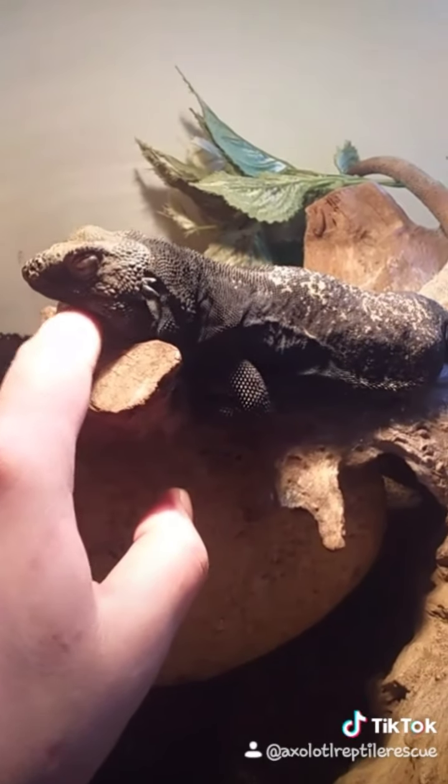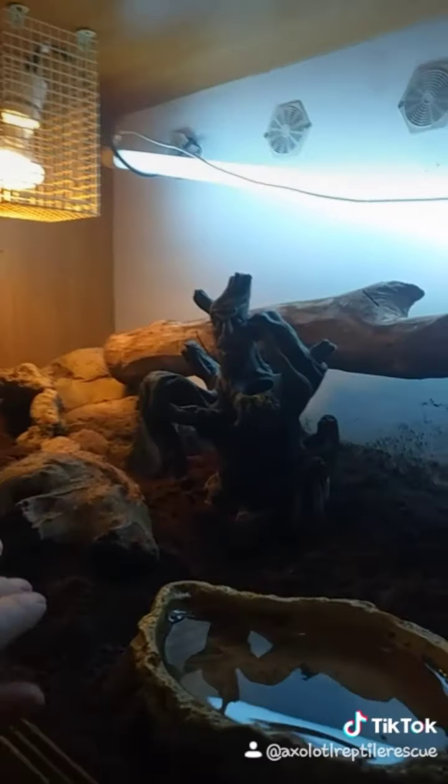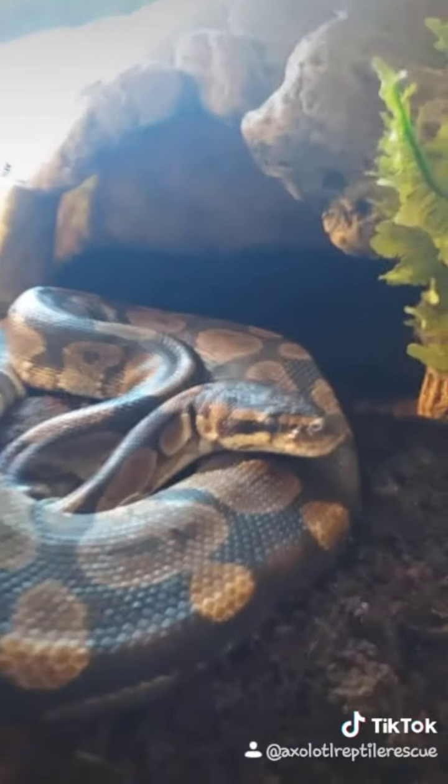This is my Royal Python's enclosure. Coming out buddy? I thought he was in his hide for a minute. You're a pretty boy.